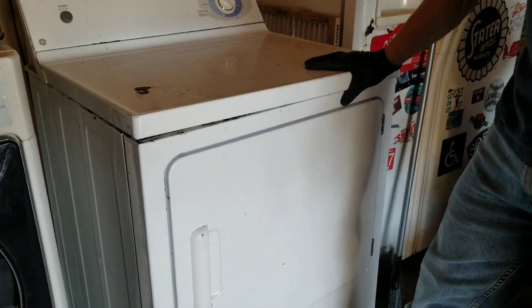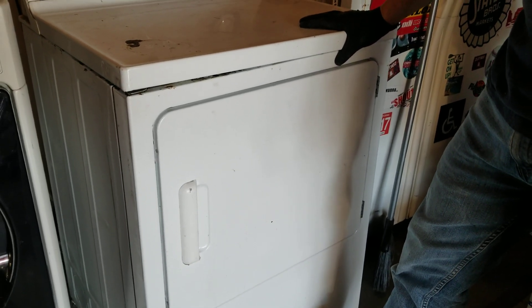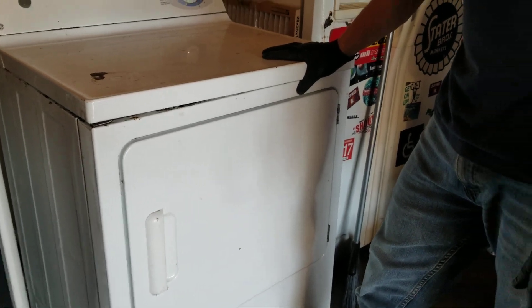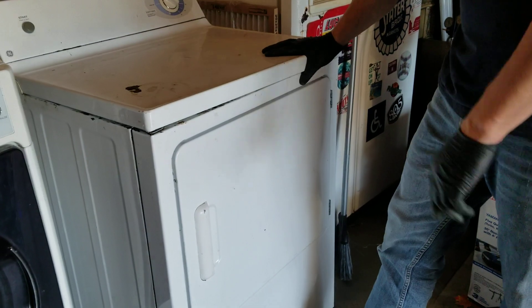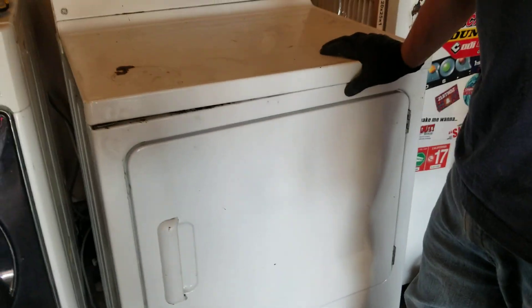I got my dryer here that was squeaking really bad, and what was going on was not when I have a heavy load. So I'm sure you've had to pull apart this thing and look.